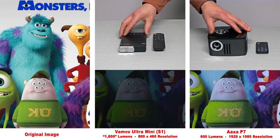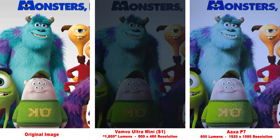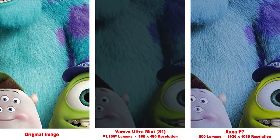Next up, we have the Vamvo Ultra Mini with a false claim of 1800 lumens. You can see how much darker it is than the 600 lumen AXA P7. And zooming in, you can see the 480p resolution of the Vamvo does not produce the fine details of the 1080p AXA P7.